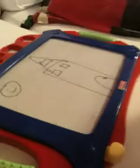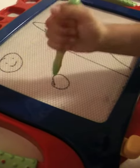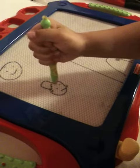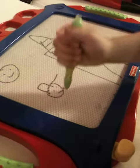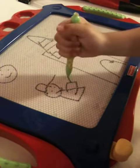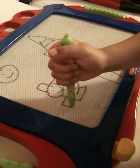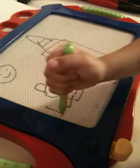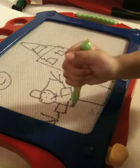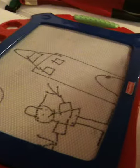All right, what about a man? Let's put a man with a hat. Okay. Are those his arms? And fingers. And another arm. And another fingers. Good job. A leg and a feet. And another leg and another feet. All right, I'm going to draw a man. All right.